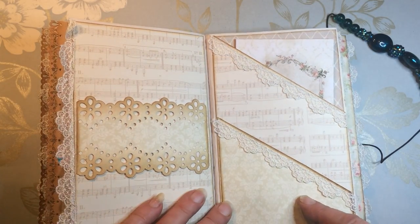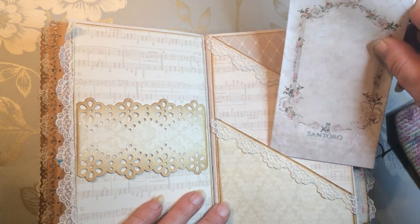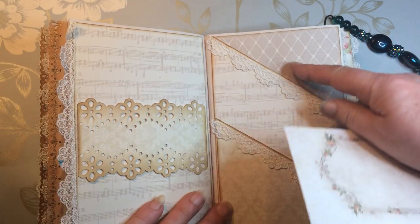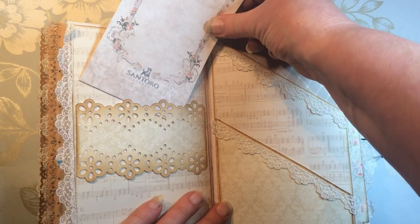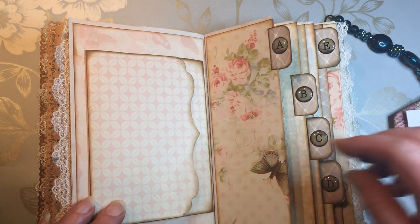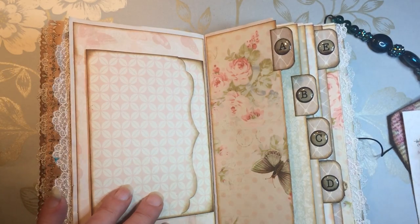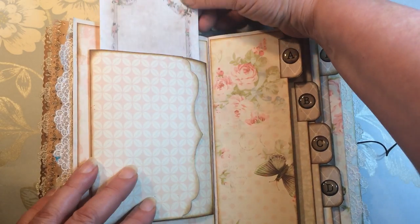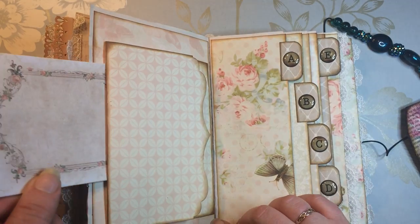The next page shows tiered pockets again in a different format — you've got two pockets there, and Teresa showed this pocket as well. There's a belly band here too. This is a flip-out — it flips out that way — and it's also a side-loading pocket.